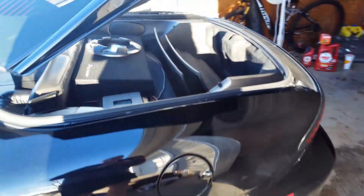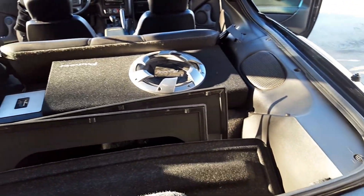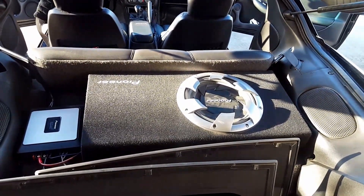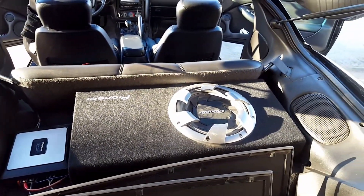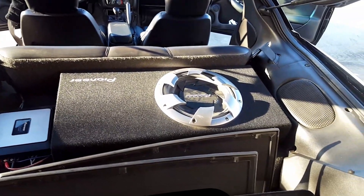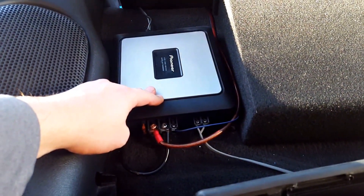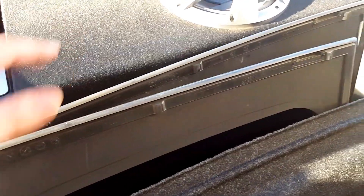I've also added a Pioneer 12-inch subwoofer in an enclosed slim box — I actually just pulled this out of my other car and put it in here, and it fit pretty nicely on the rear deck. It's actually designed for trucks, but it fits really nice there. It is underpowered though — it's only a 250-watt amplifier and this subwoofer is rated for 300 or 350 watts.